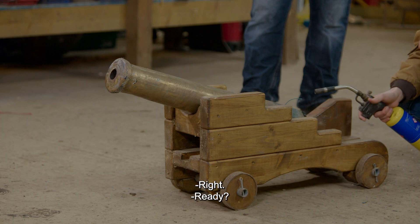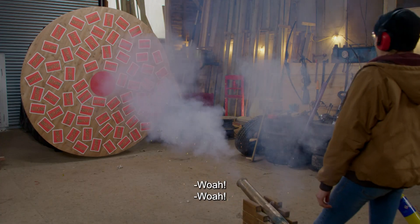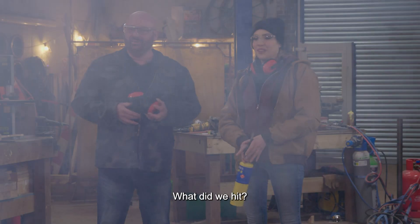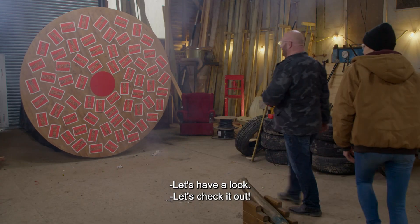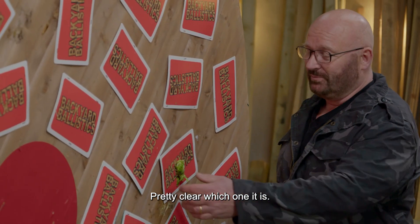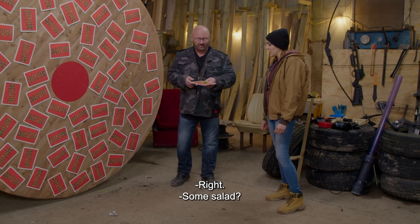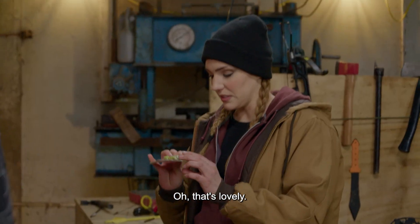All right, you ready? Fire in the hole! What did we hit? Let's have a look. Pretty clear which one it is. Some salad? Dinner is prepared. Oh, that's lovely.